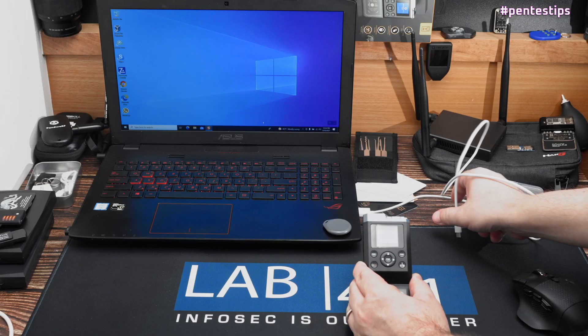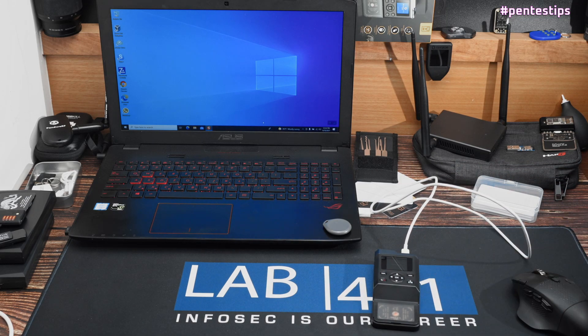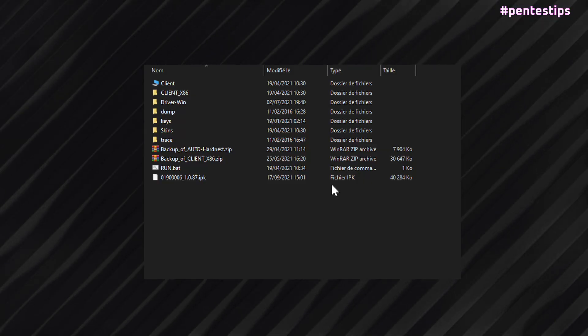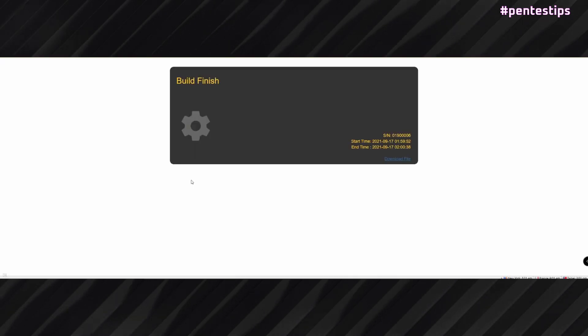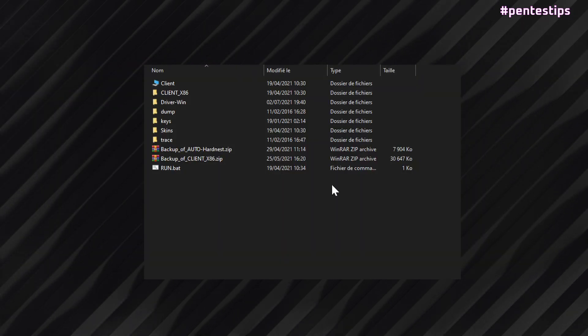Then you connect the iCopyX to your computer using the USB Type-C cable. When the device is mounted, you have to delete all .ipk files that are previously there in the root directory. Then you download the generated update package and copy it to the root directory of the iCopyX.